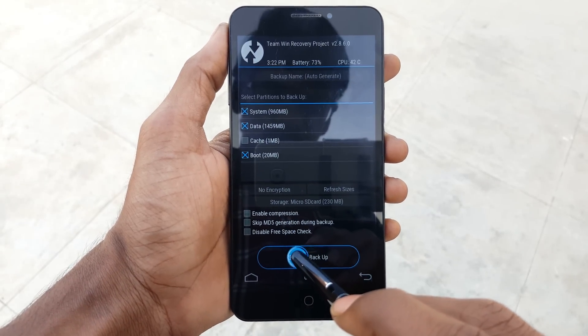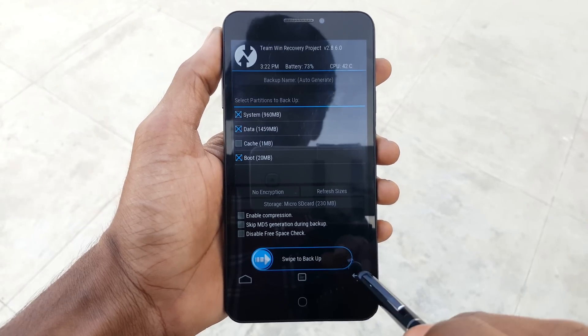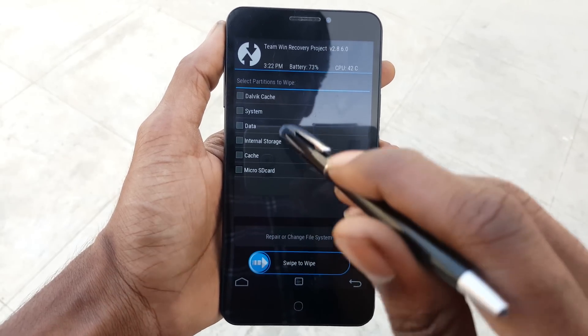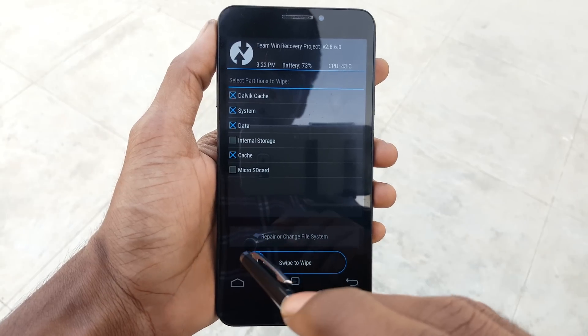click on Backup and backup your previous ROM in case you do anything wrong, so you can go back to your previous ROM. Now go back and click on Wipe, click on Advanced, and select Dalvik, System, Cache, and Data, then swipe from left to right to confirm the wipe.